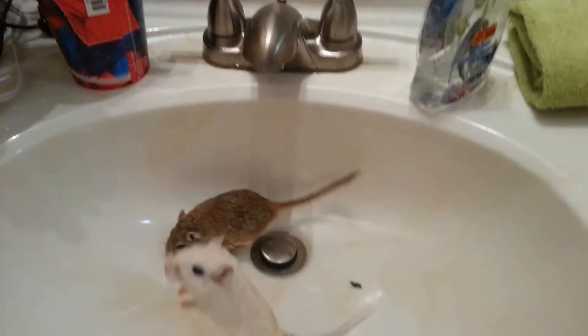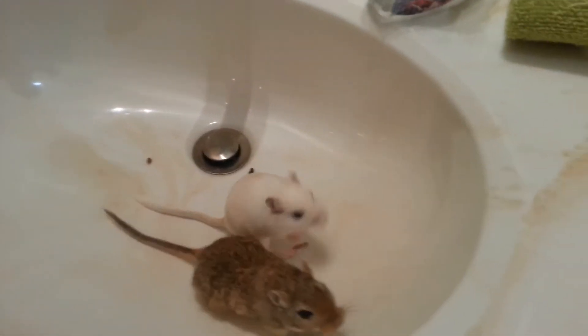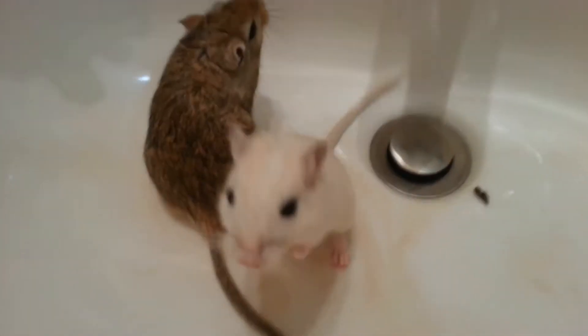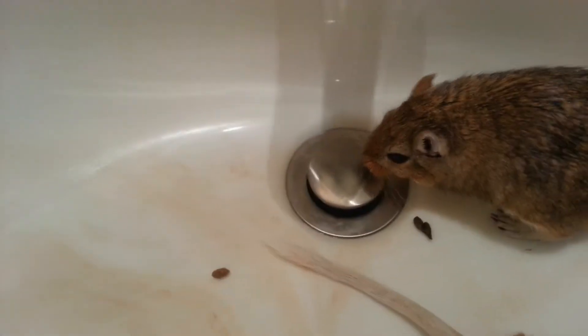I'm gonna make a new video about my gerbils playing in the sink. I have no school tomorrow due to the weather. I don't know what weather it is because there's no windows, but a bathroom could make a good place to be when there's bad weather outside.